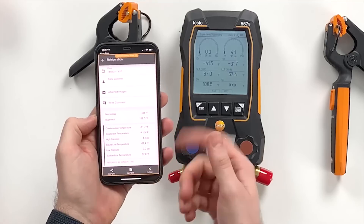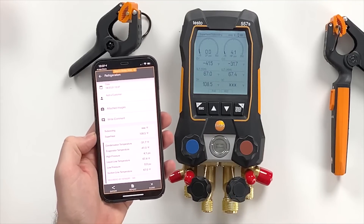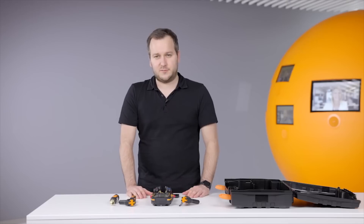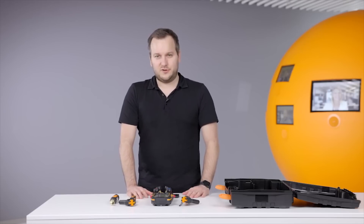From there measurements can be exported and shared via email, PDF, CSV, or whatever format you prefer. This is in general it about this new instrument — how to set it up and how to get it running. I hope you enjoy working with this new instrument.